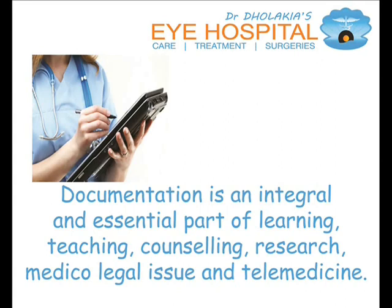Documentation is an integral and essential part of learning, teaching, counseling, research, medical-legal issues, and telemedicine.